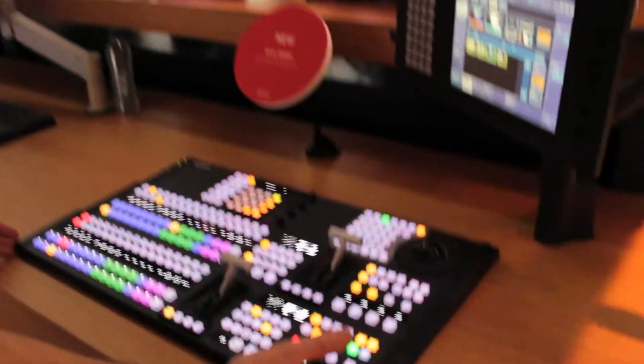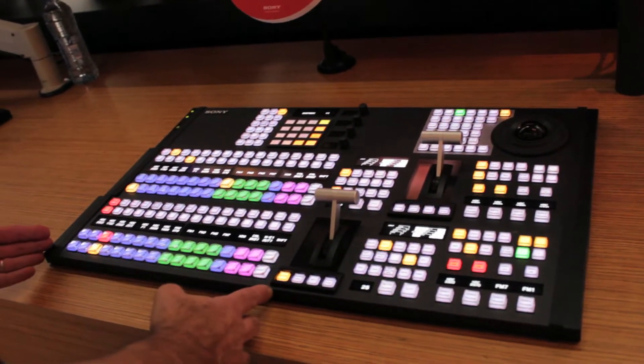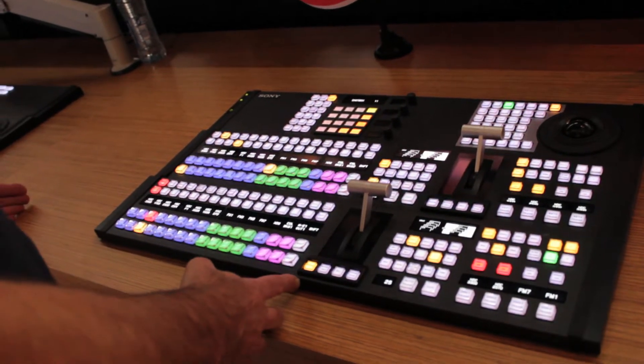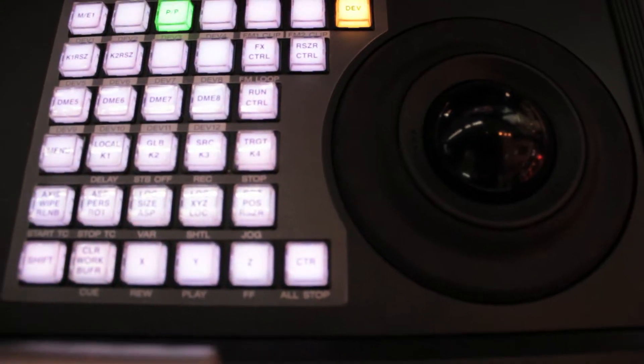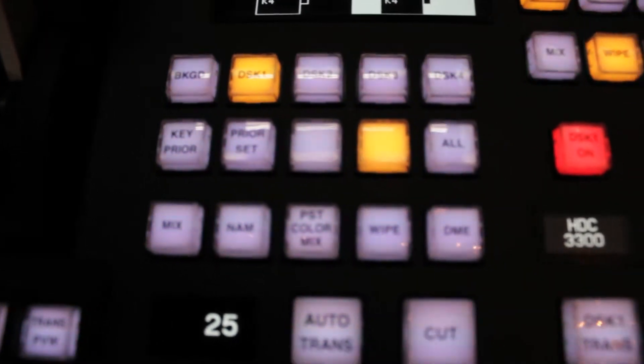This is called the MVS 3000A. It's a compact panel, 16 buttons. There's also a 24-button version available. This is really a good size for a small OB van. It's got eight keyers, four keyers on each bank, and two keyers on each bank have the key resizer.